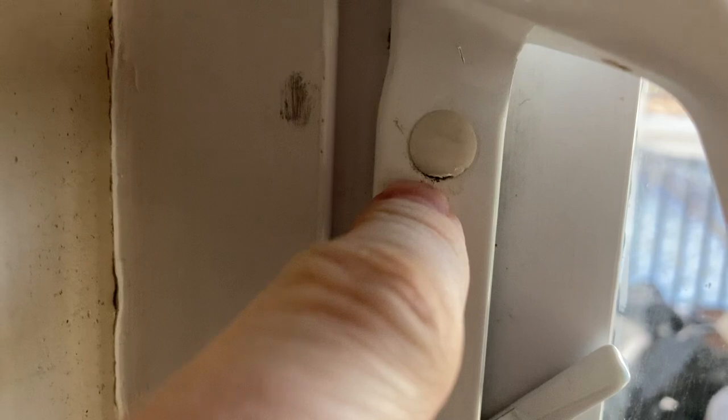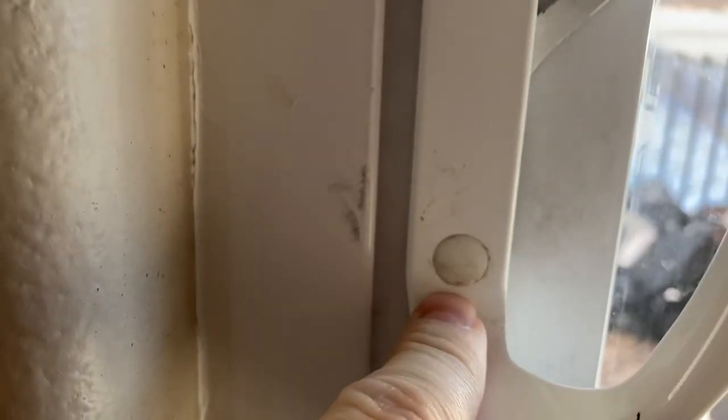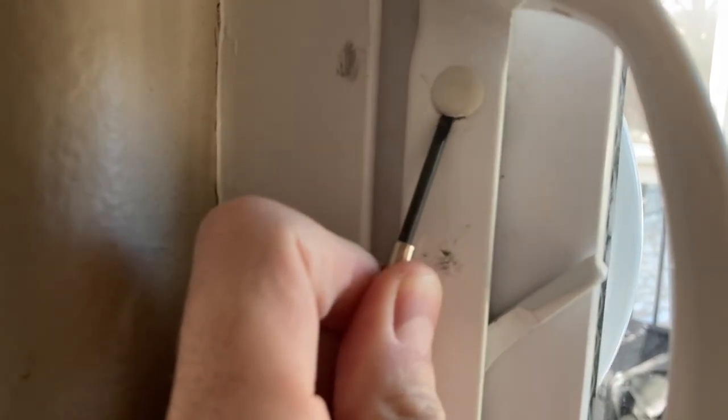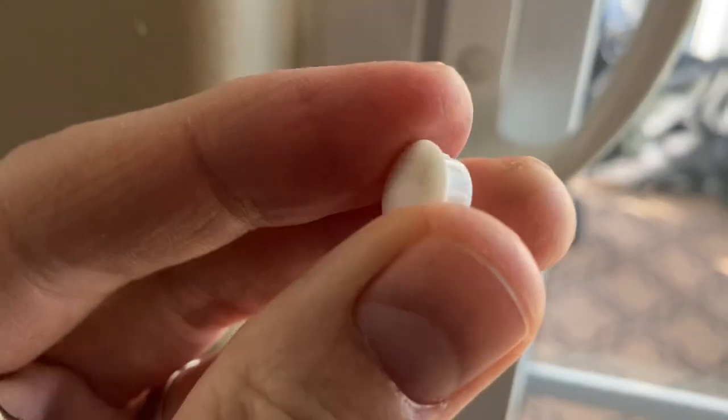Right here on the inside with the door closed — or open, whatever — we've got these little plugs, and we're going to take a flat tip screwdriver and very carefully, not aggressively, because you will damage the ends of those little plugs. They are cheap enough where you can just buy replacements if you do damage them, and I'll put links down below for all the supplies and tools that you will need for this job in the description, so check that out. But you can see here, not the greatest of shape, but I'm okay with it. I'm not going to buy new ones.